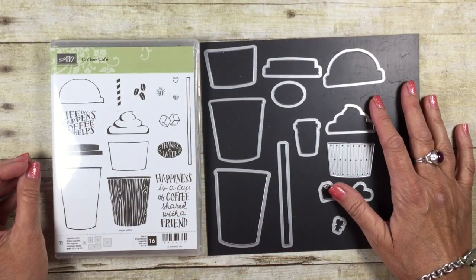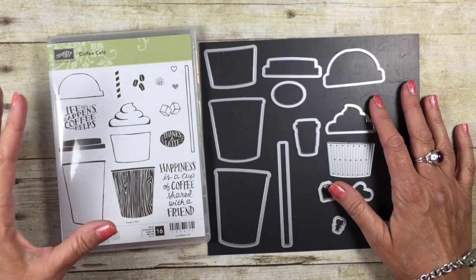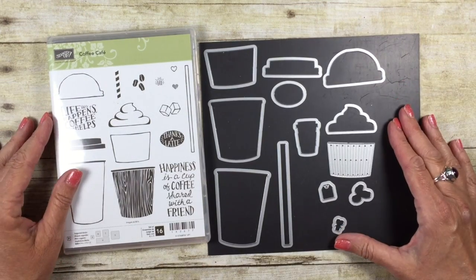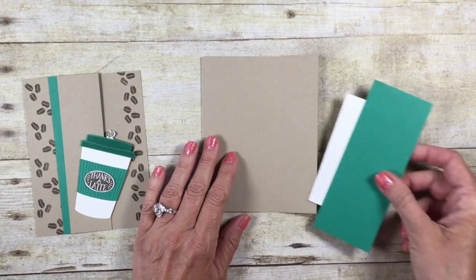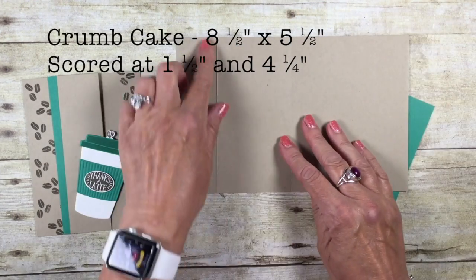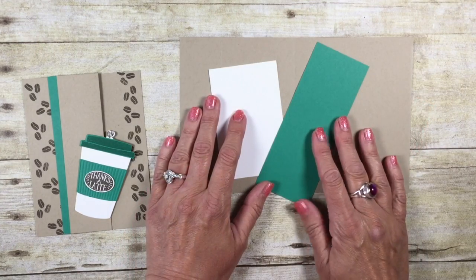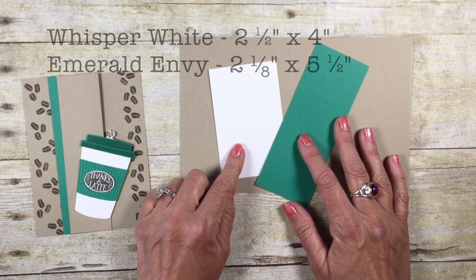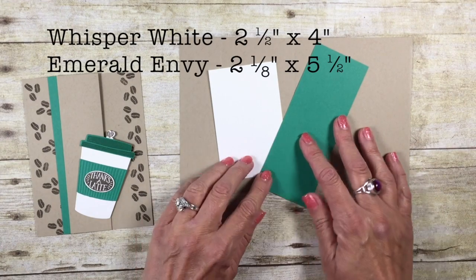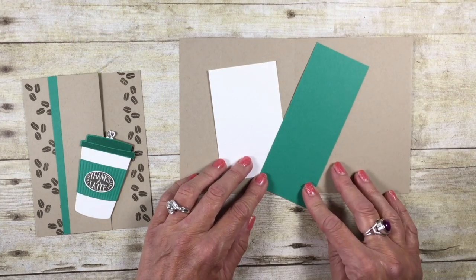For our flashcard mashup today, we're going to use the Coffee Cafe bundle — that comes with the stamp sets and the matching framelits. Our card base is in Crumb Cake, and I have this scored at one and a half inches and four and a quarter inches. My flashcard mashup pieces today are Whisper White, that's four by two and a half, and Emerald Envy, which is five and a half by two and an eighth.